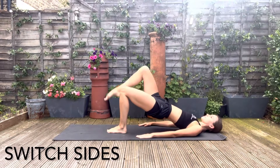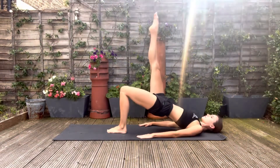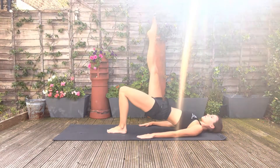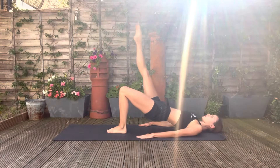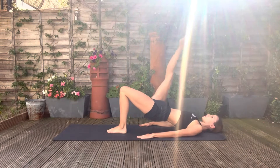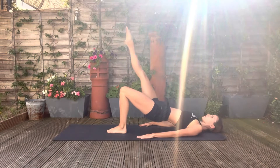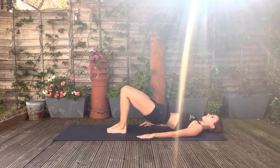Repeat everything on the other leg, starting with our pulses, and our grand battement. Don't let the hips drop or twist. And roll back down. Hug your knees and rest your back.